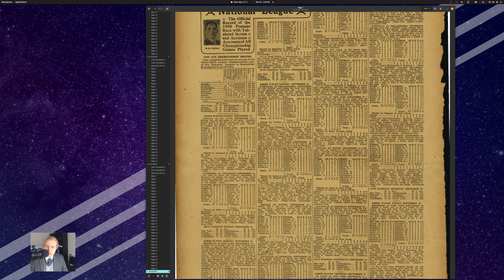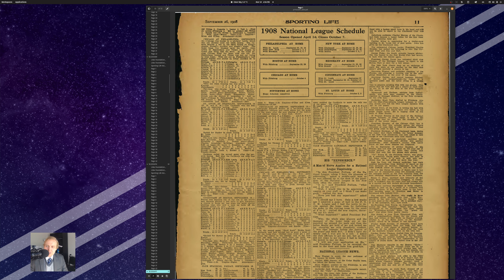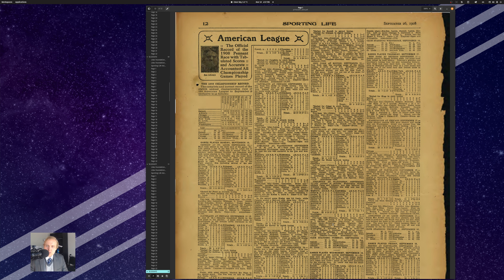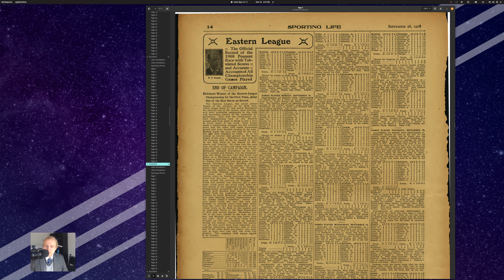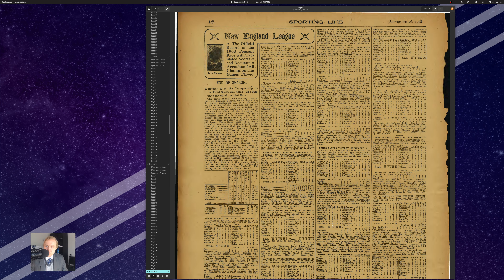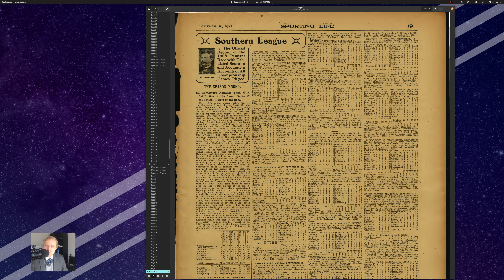I think it goes back to 1883, so probably more than a year, maybe two and a half to three years before the Sporting News. The Sporting Life newspaper was excellent and it lasted for a little while, but the story I read in the Sporting News history is that Sporting Life threw in its lot with the Federal League and ended up coming crashing down with it.